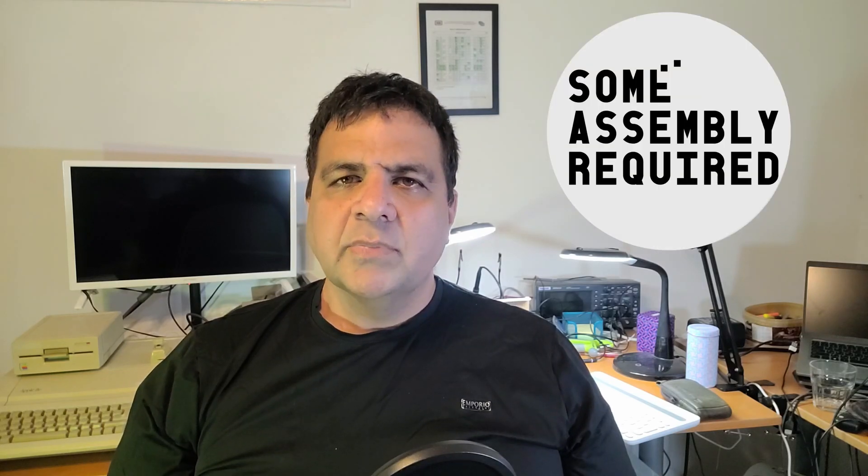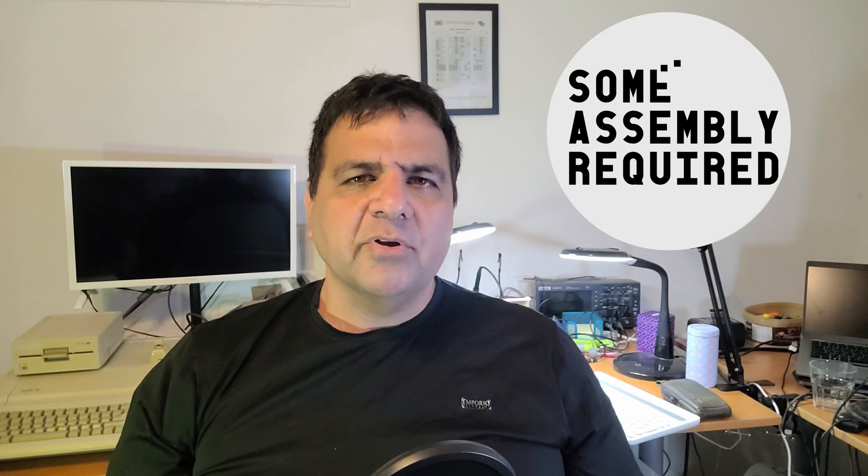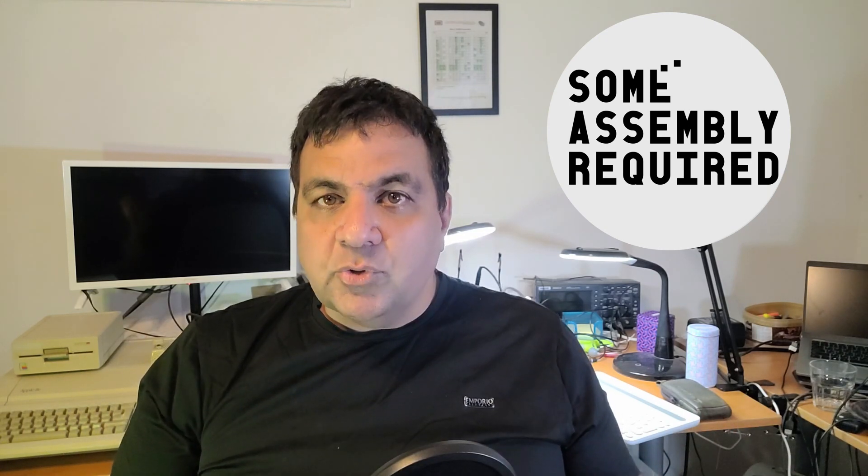Welcome to Some Assembly Required. It's been a little over a year since I announced this project and about 30 videos. It's finally time to explain what I'm actually trying to do here.